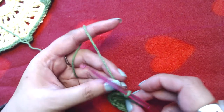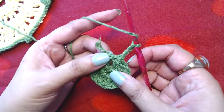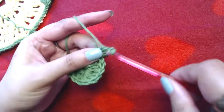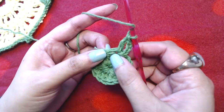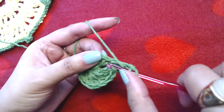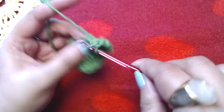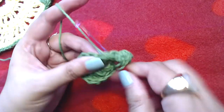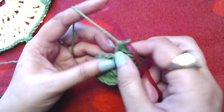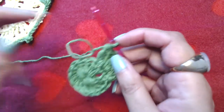Chain three — one, two, three — and make one double crochet into the same stitch. Then make two double crochets into each and every double crochet around. Simply make two double crochets into every stitch. At the end of this round you should have thirty double crochets.